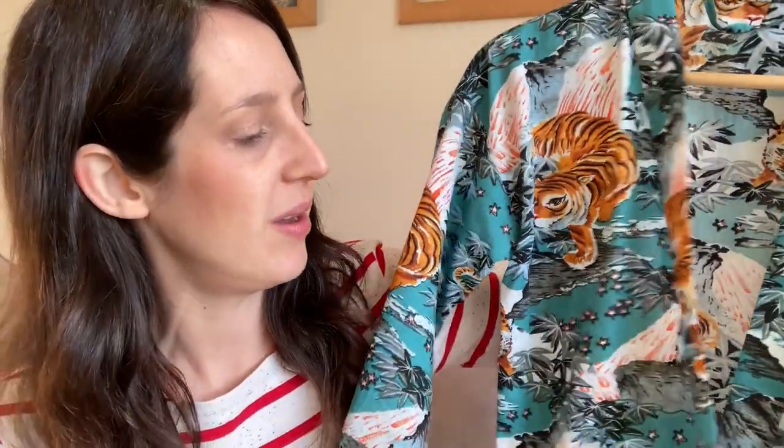The sizing goes from UK 6 to UK 24, with the largest size for a 49-inch bust. I'm really pleased I made it in a cool fabric from Fabric Godmother — one of their own prints based on vintage archive designs. It's called Tiger Mountain: a large-scale tiger print with a teal background and little stars. It's a cotton lawn — really lovely and silky with a bit of drape. I wouldn't usually go for such a bold print but for a dressing gown it's lots of fun.